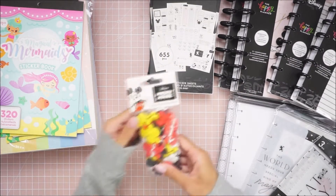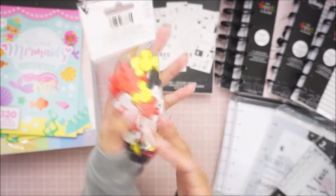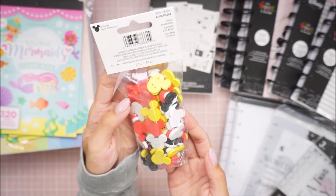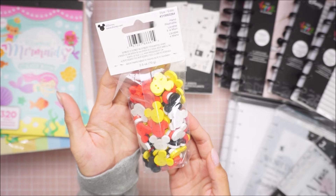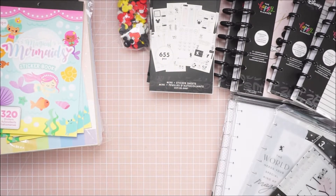I did pick up these Mickey Mouse buttons — I've never seen these before. Are these not the cutest thing? You get 2.5 ounces and you get just the OG red, yellow, black, and white. So I grabbed a pack of those.